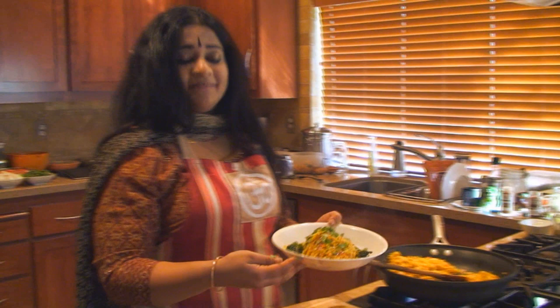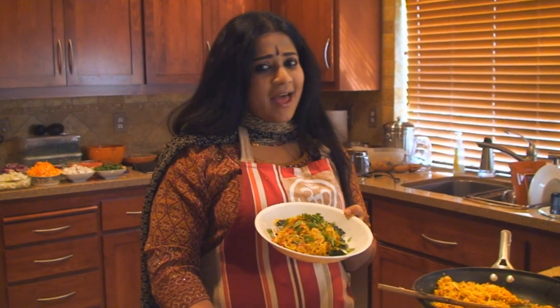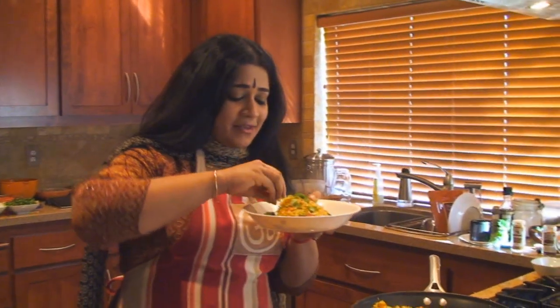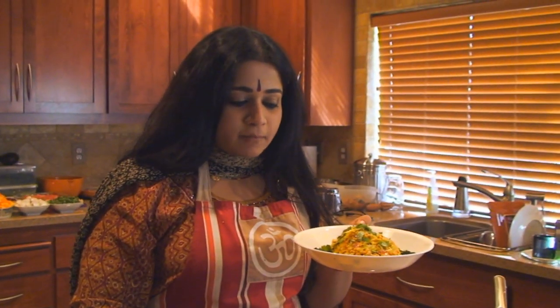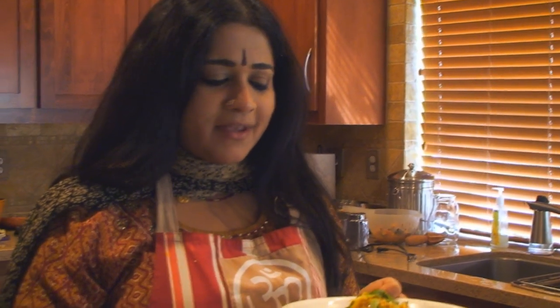And there you have it — cabbage rice done with a taste of India. Absolutely delicious. Not spicy, but warm. Has a lot of turmeric. Very good for the season, very healthy and very fulfilling. You must try it tonight. Happy eating.